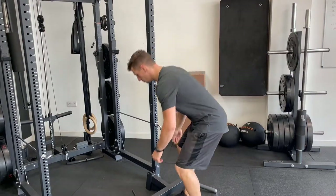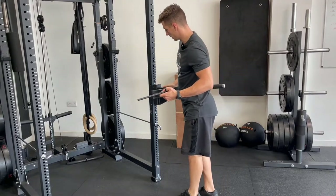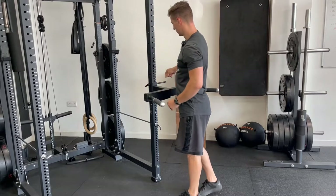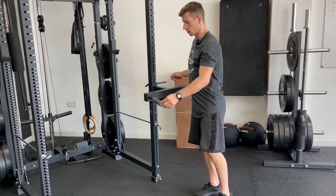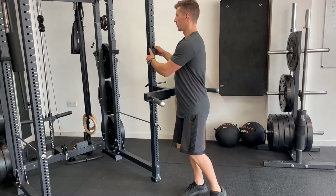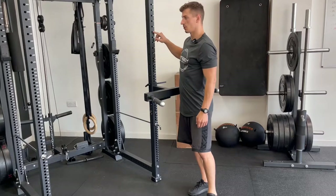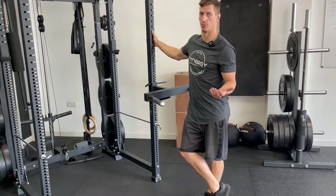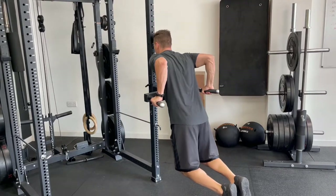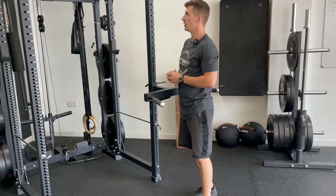This one came with some bullhorn dip bars — these are fairly sturdy. You just line it up with whatever hole you want, slide it through, and put a little pin in the top. When looking at a rack, consider whether it comes with attachments or has compatible attachments you can buy, and whether the holes — they'll tell you the diameter — fit attachments from other companies. These feel really sturdy and don't move around, and the rack doesn't really move either, so the whole thing is pretty solid.